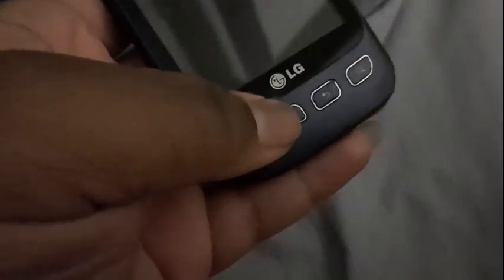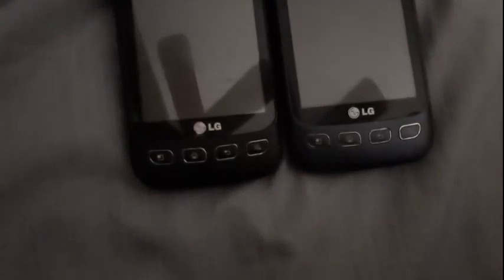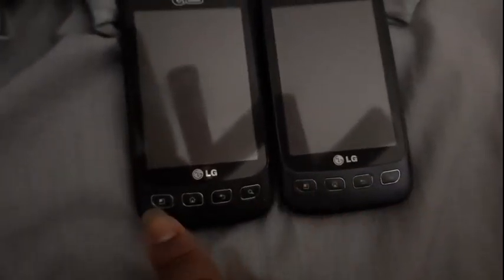Just like the Optimus V, the button layouts are exactly the same — I can grab it here for comparison. You can see they're exactly the same. Overall, mechanically and form-wise, this was the startup, Android version check, and shutdown of the LG Optimus U on US Cellular.